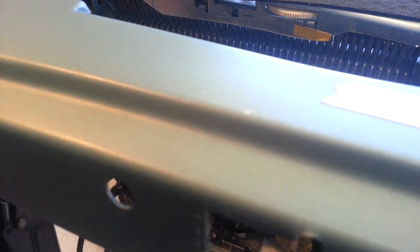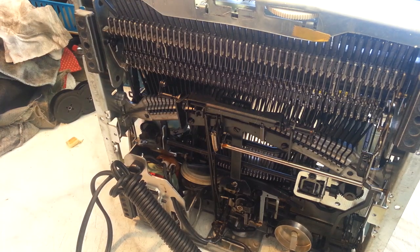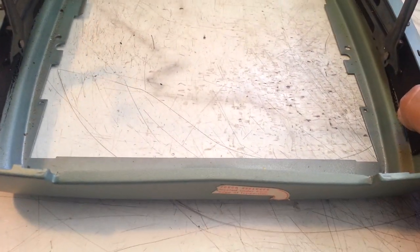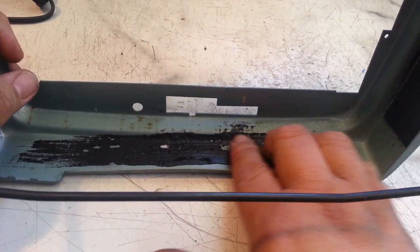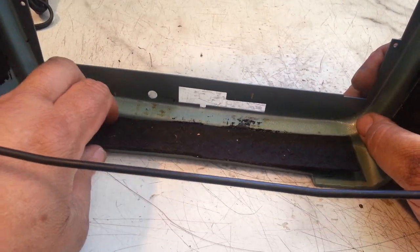Remove the cord. So the insulation that was on the case peeled off, probably because of the dent in this case. You can see it now — you can see that curvature. That's what was in there, this piece here, but we don't need it.